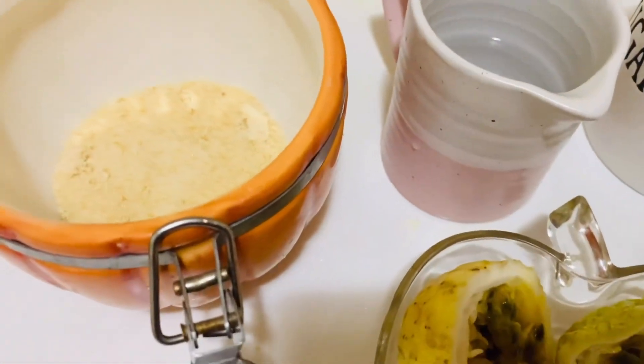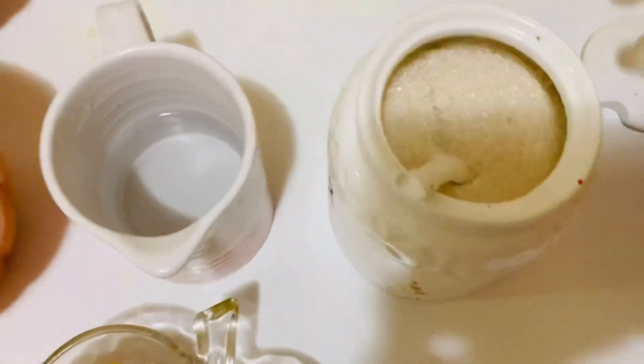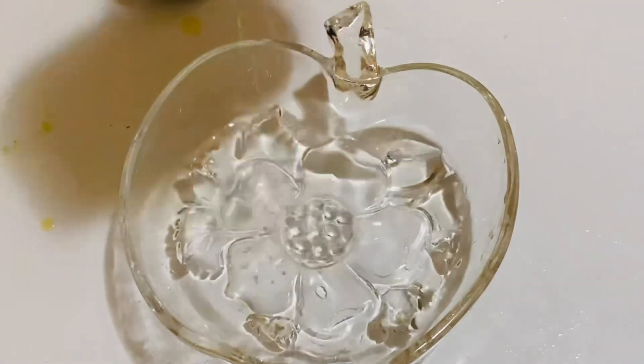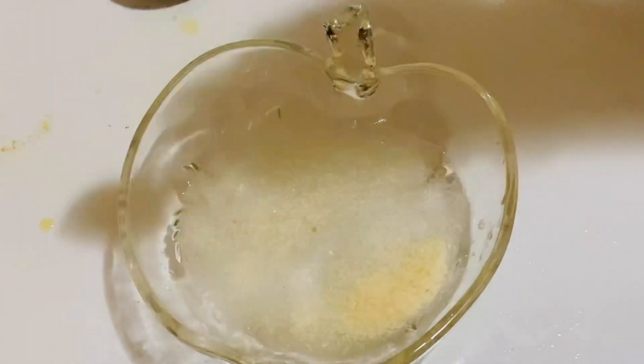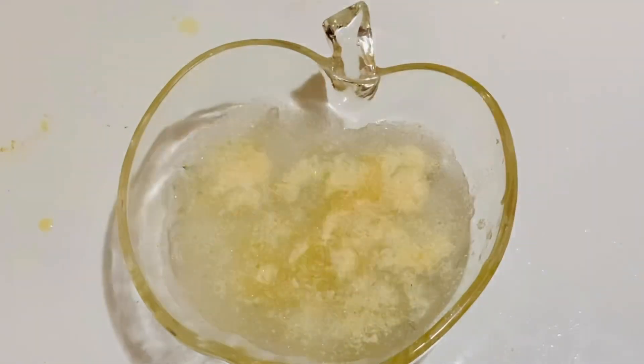I have about three halves of passion fruit pulp, one teaspoon of gelatin, sugar as needed, and some water. In a small bowl, add two tablespoons of water and one teaspoon of gelatin, mix it well, and leave it to bloom.